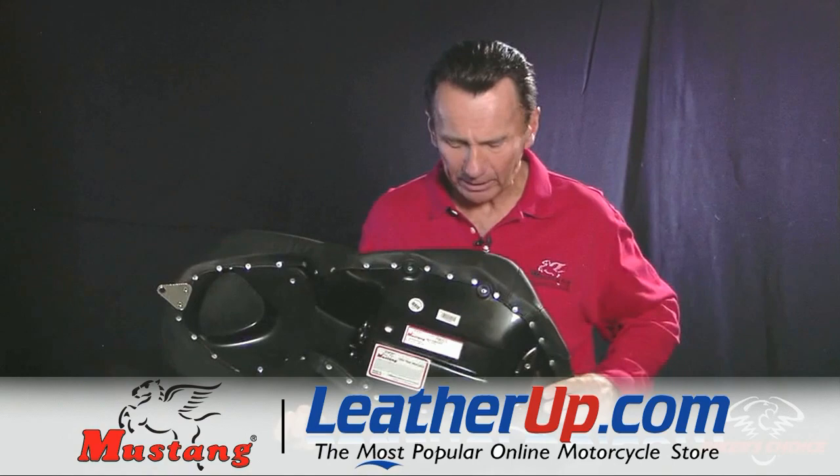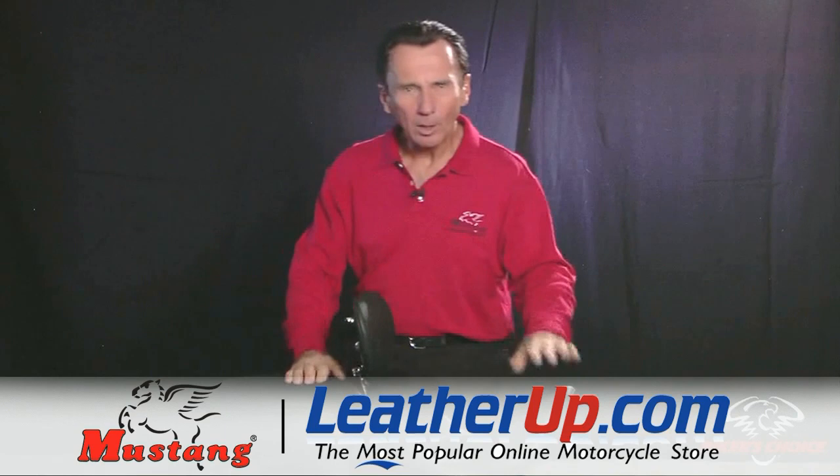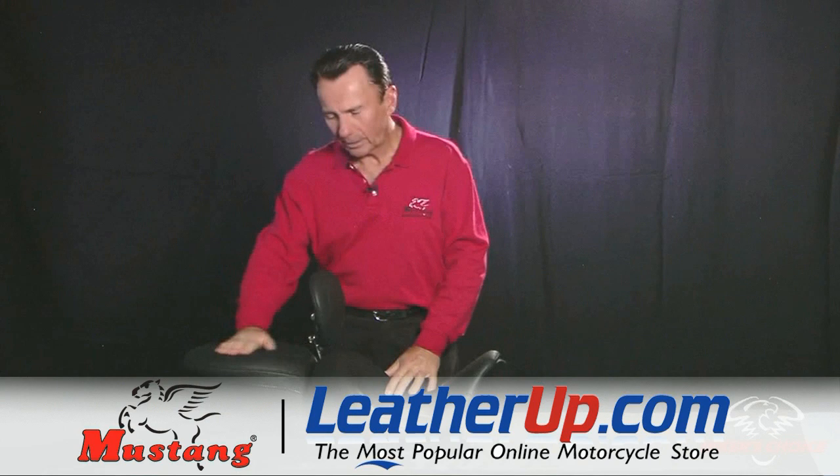We've got the bumpers thinned down and the base plate lower onto the motorcycle, and this seat really is going to give you what you're looking for if you want a low-down position and all-day comfort.